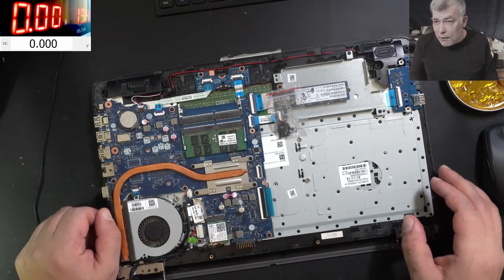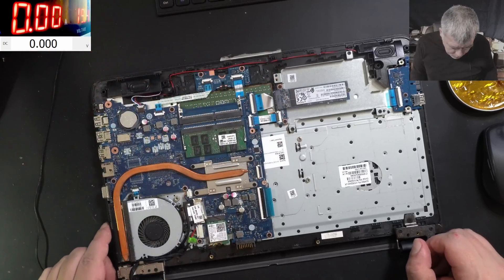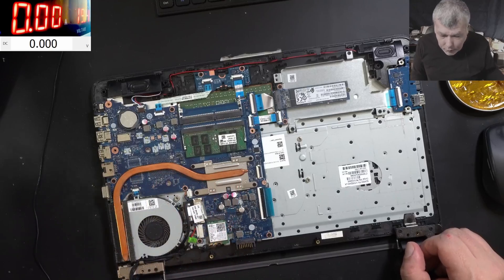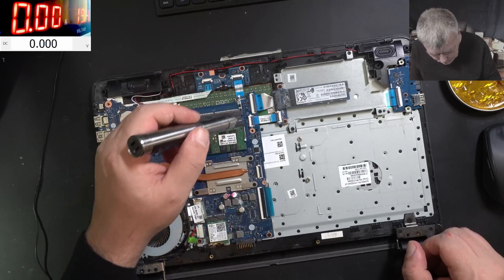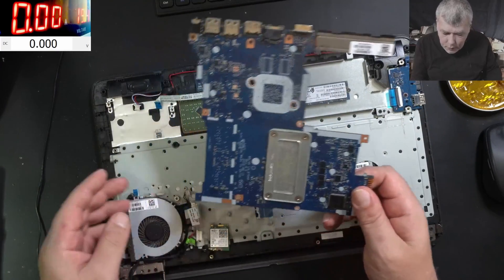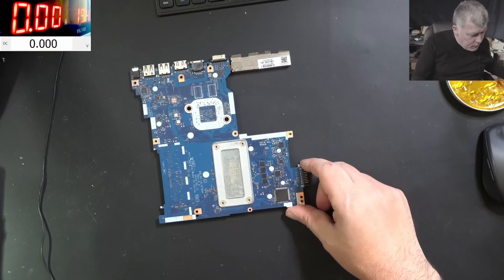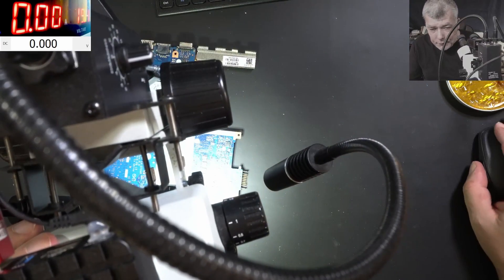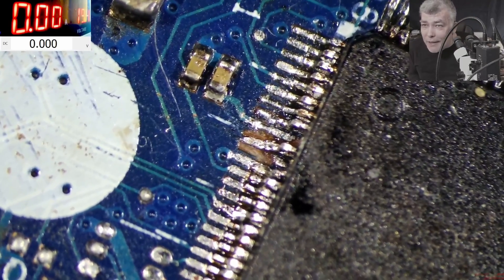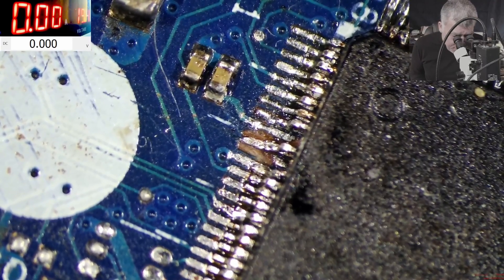Constructive criticism on the other hand can be helpful. I can't see the EC chip on this side of the board — I believe we have to take the board out. Okay, so we took out the motherboard, and indeed it is looking bad. How bad is it?